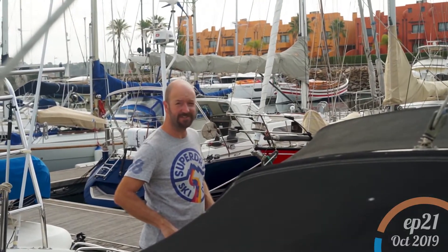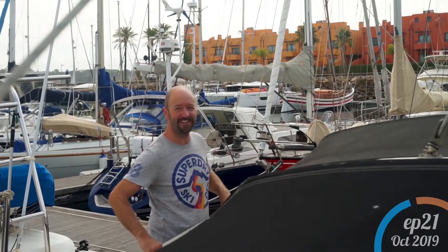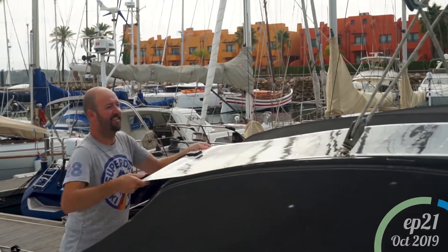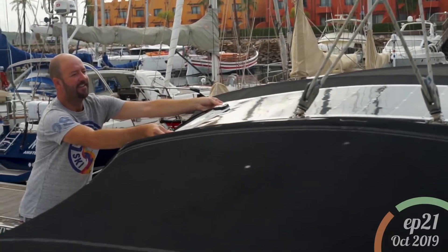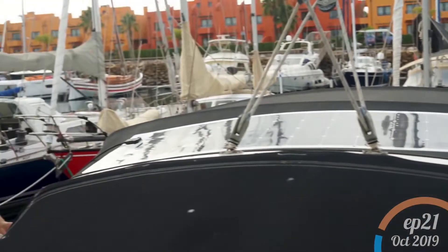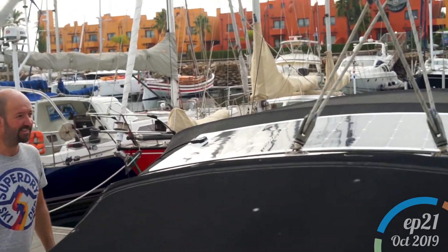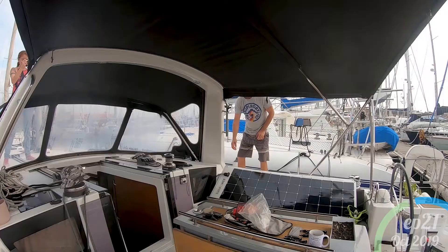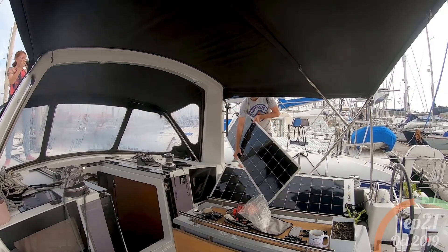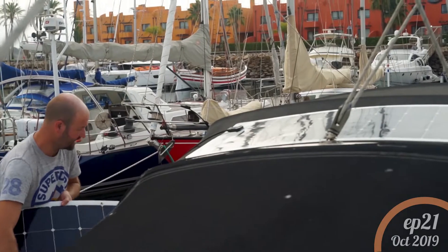So we're putting the solar panels on the bimini in the spray hood. We're just going to hook up the wires and make sure everything clips together and has enough reach. They fit pretty well, don't they? More of a positioning exercise today than anything else.